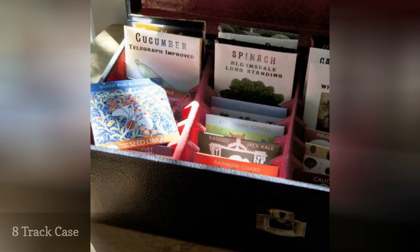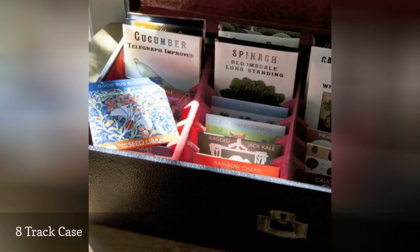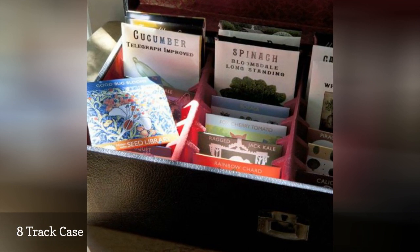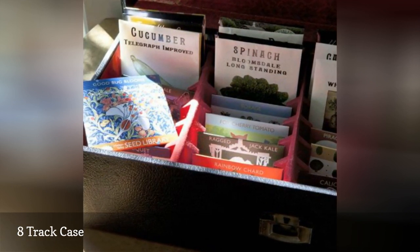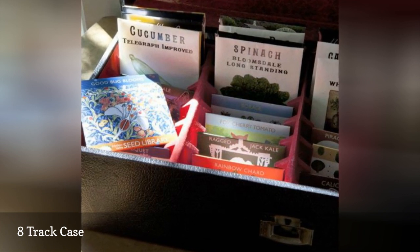An old 8-track case, which holds envelopes perfectly, makes for a creative seed storage system. Keeping on the defunct music recording theme, a cassette tape storage case would work just as well.